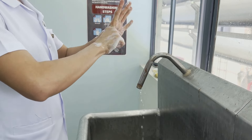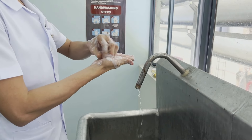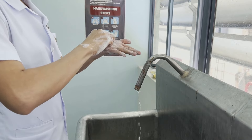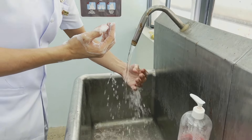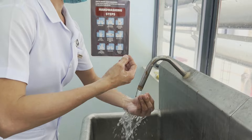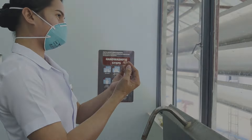Apply soap on both hands and rub in half circles. Rub fingertips on palms. Then rinse hands thoroughly. If there is still soap remaining, you can wash again with running water. After that, wipe hands with a clean, dry paper towel, and use the towel when closing the faucet.